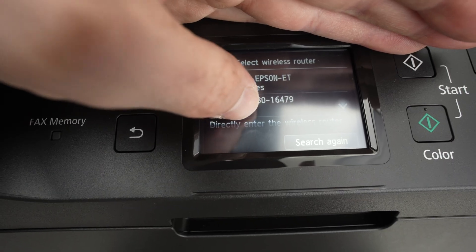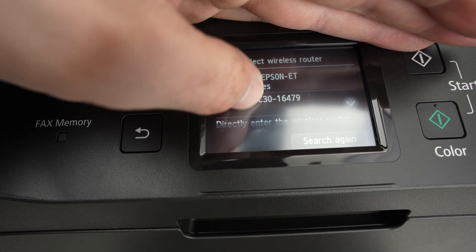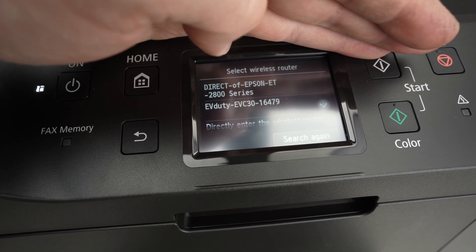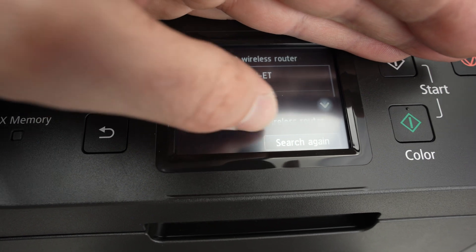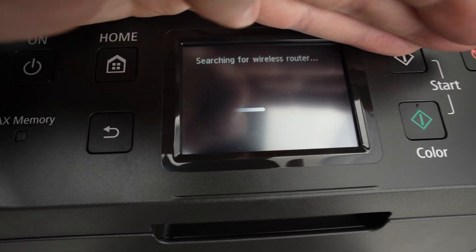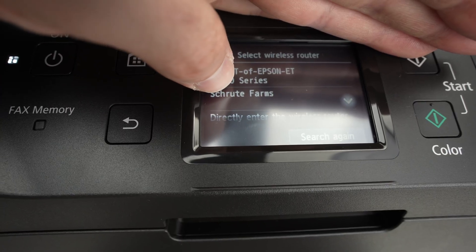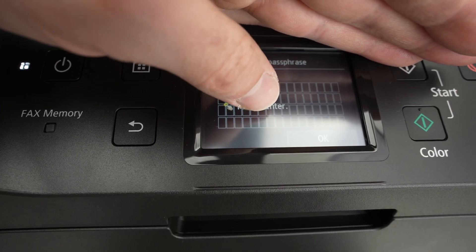Wait, and you'll get all the Wi-Fi networks currently around your printer. If you do not see your Wi-Fi network, try bringing the Wi-Fi router closer to your printer, or your printer closer to your router. You can also click Search Again before trying to move anything. Once you see your network, click on it.